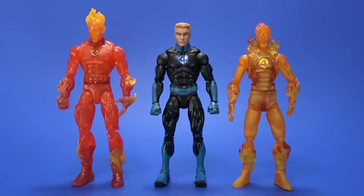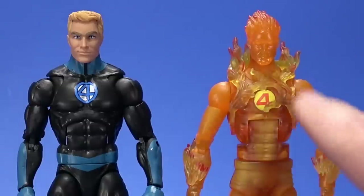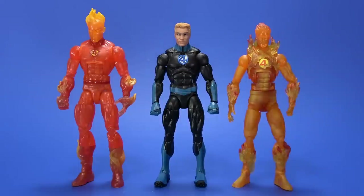Here he is with the previous Walgreens Human Torch and then an older Hasbro Human Torch. I like this effect — the paint, how it's clear, it looks cool. But man, that's a shitty body.